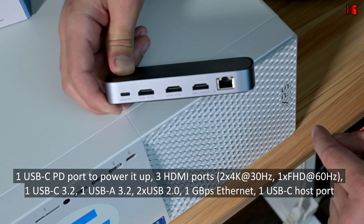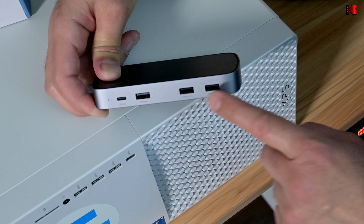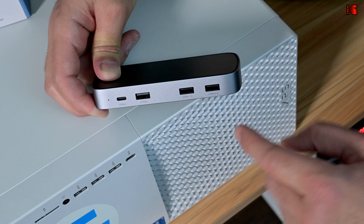And this is a 1GB Ethernet port. Now on the back of the device, the first port is USB-C 3.2 Gen, it can go up to 10 Gigabits per second. This one is USB-A 3.2 Gen, also it can go up to 10 Gigabits per second. And these two are USB 2.0, so these are very convenient to connect, for instance, your webcam or your keyboard and your mouse.